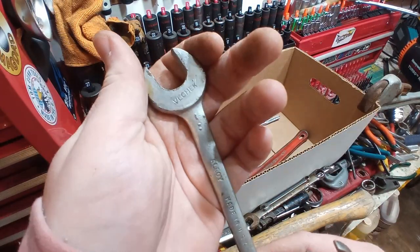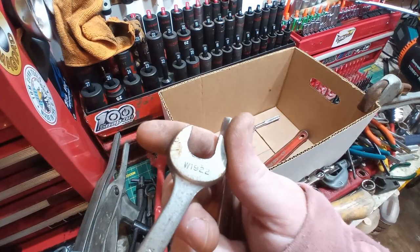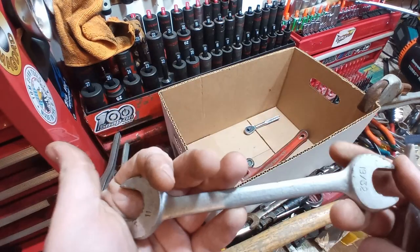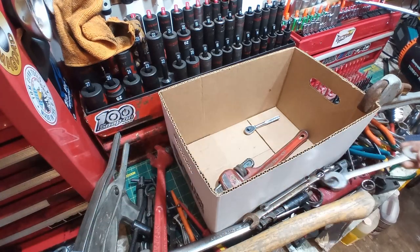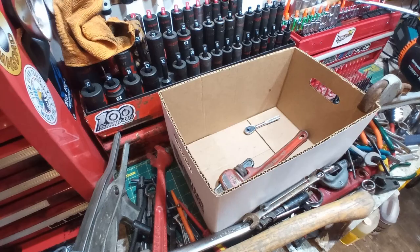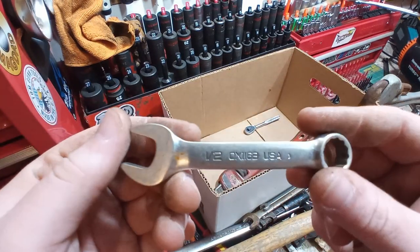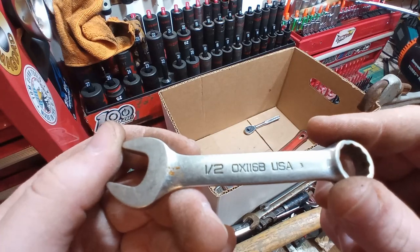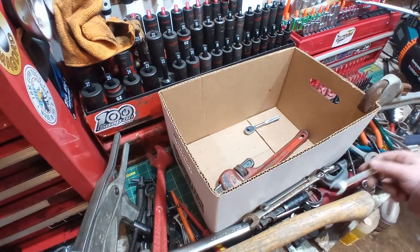I always thought this was a V-L check — it's a VL check Alloy, made in USA, W1922. It is the 11/16ths to 19/32nds double open end wrench — very, very cool. And we have a half-inch Snap-on OXI 16B, a stubby half inch. I can see this getting a lot of use.